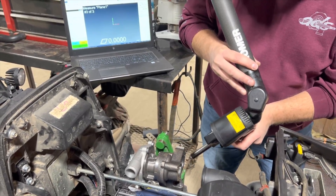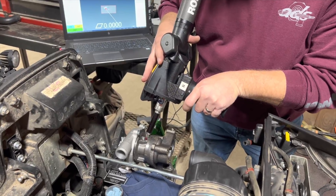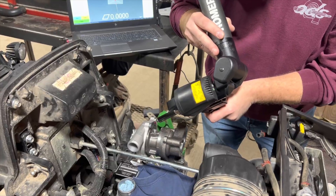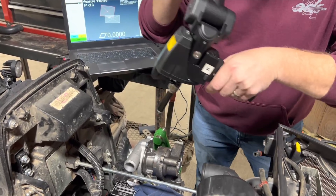That takes a little bit of time measuring stuff. We sent Tim a video of Dusty using the digitizing arm to measure different points on everything to locate it, so we knew where things were whenever we brought it back in and put it on the computer.